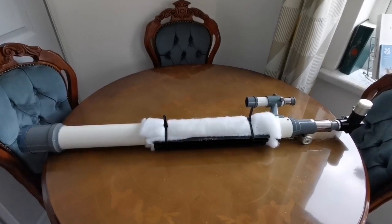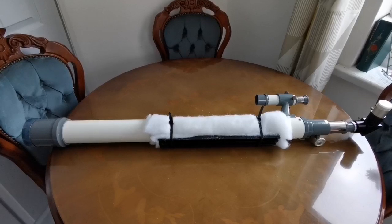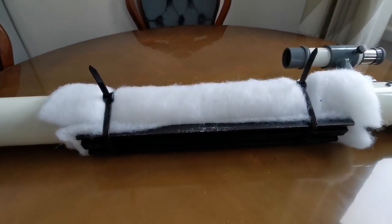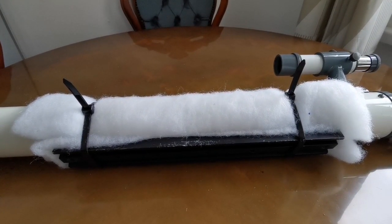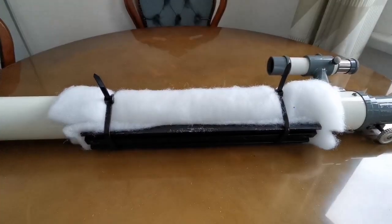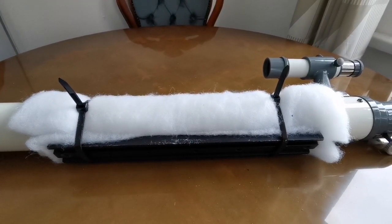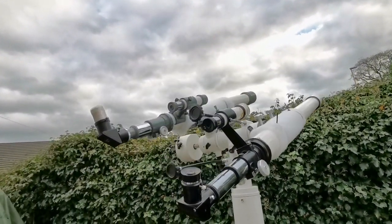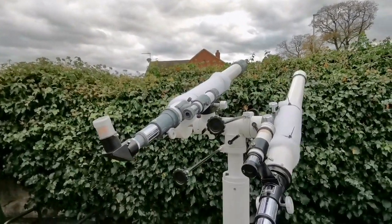I've now done exactly the same for a Zennox/Monolux 60mm refractor — the dovetail is attached with cable ties, and with a little bit of flock material, the same chair-lining fabric. It's now done, and I can just go and try it. Here it is on the mount as you can see.